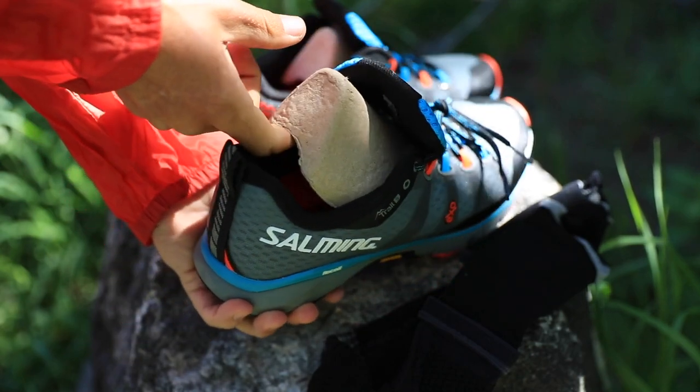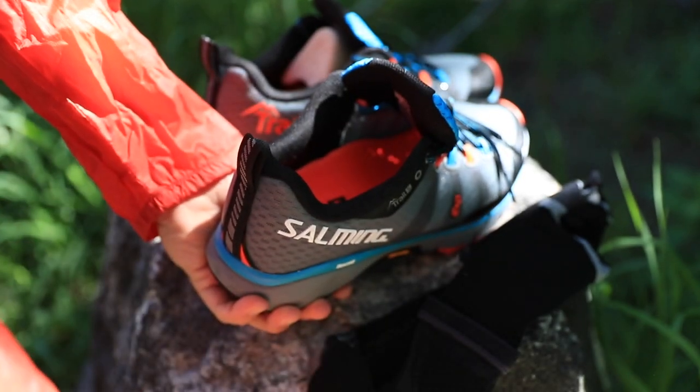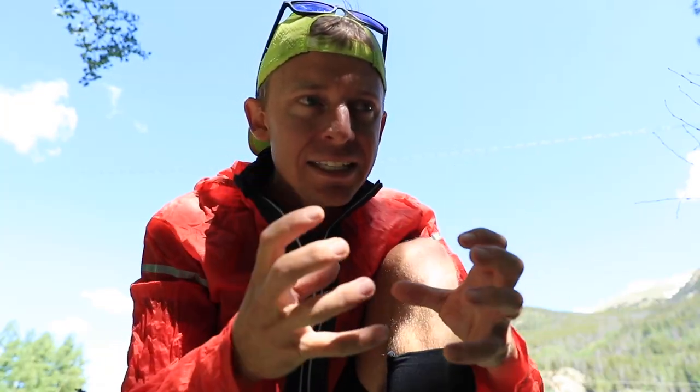I haven't taken a single step in them yet, so I don't know about the ride or the cushion through the midsole. But as far as how my foot feels just sitting inside the cavity of the shoe — mwah.